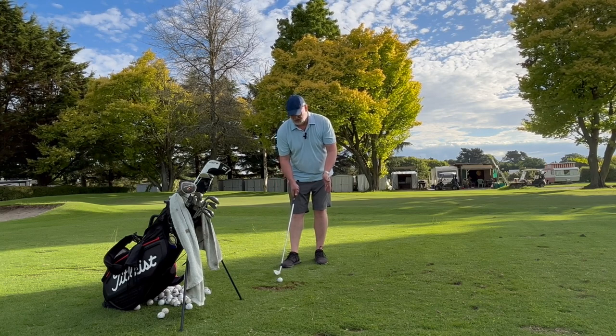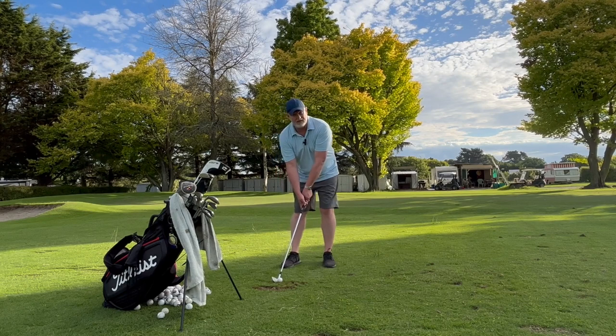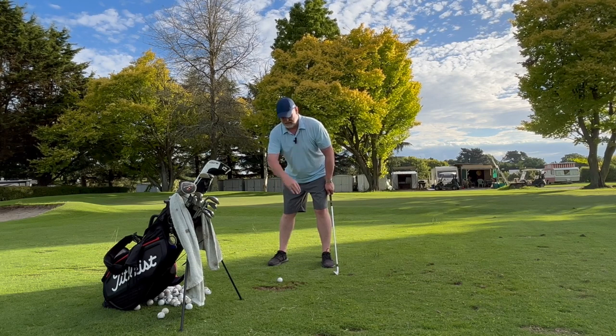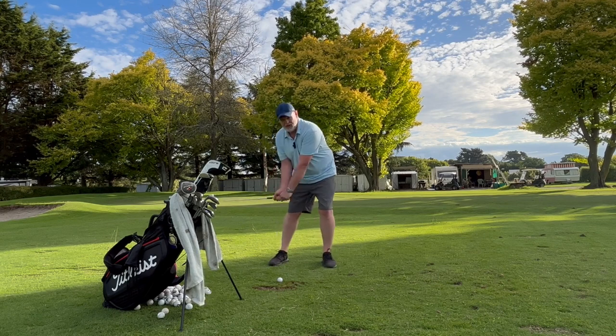Where does the ball go? Well, as my good friend Gary Edward would say, it goes at the end of the club. I think if it goes off your left chest pocket for an iron, I think that puts you in a pretty good state.